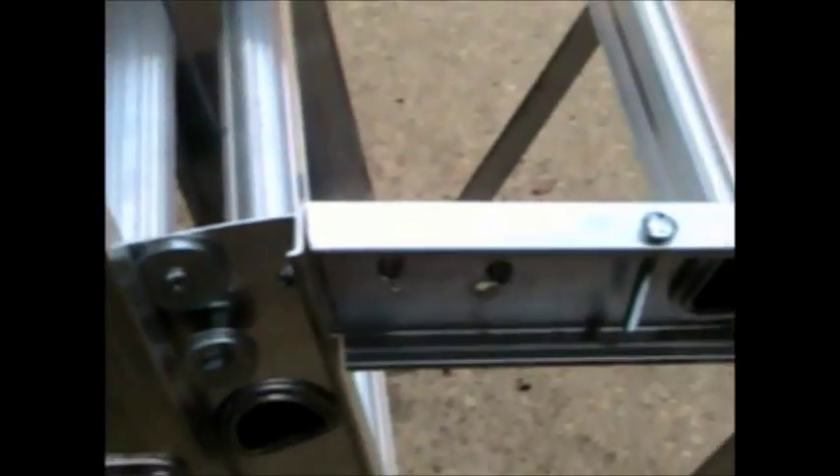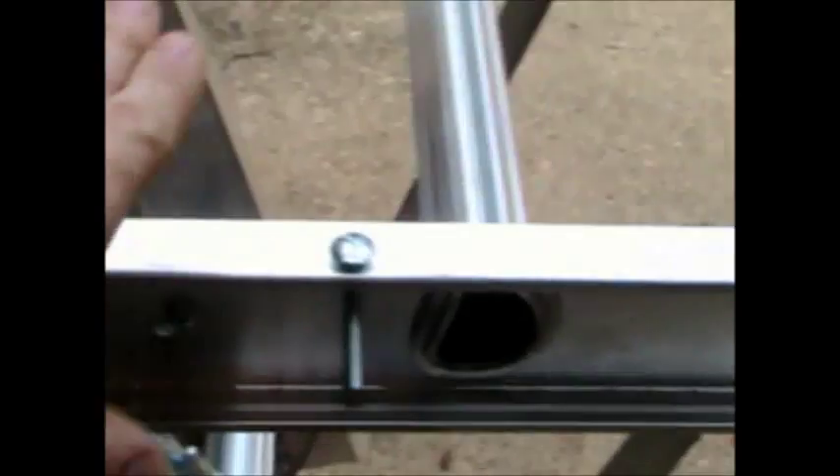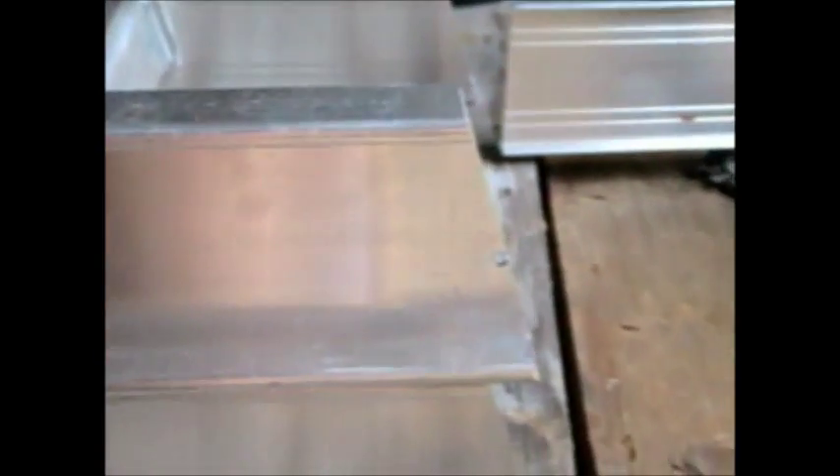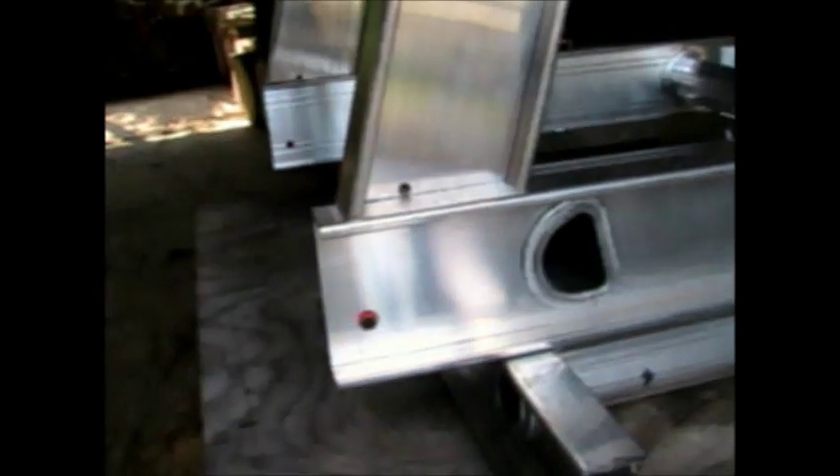When the hoist motor is on, it pulls the platform up and down. I cut this at a slant so that when the ladder is leaning back, this is more level to the ground. You can see how they're cut here — I cut them at a 15-degree angle so that when they fit on here, they make that slant.